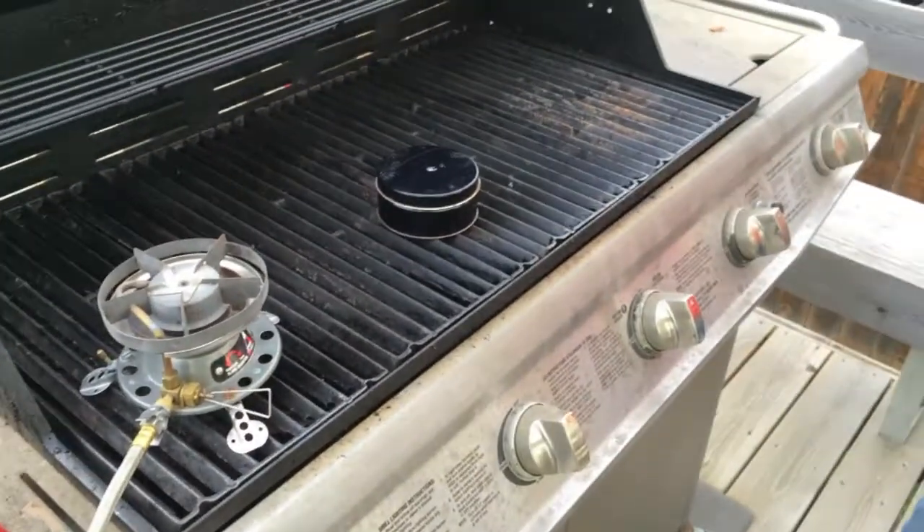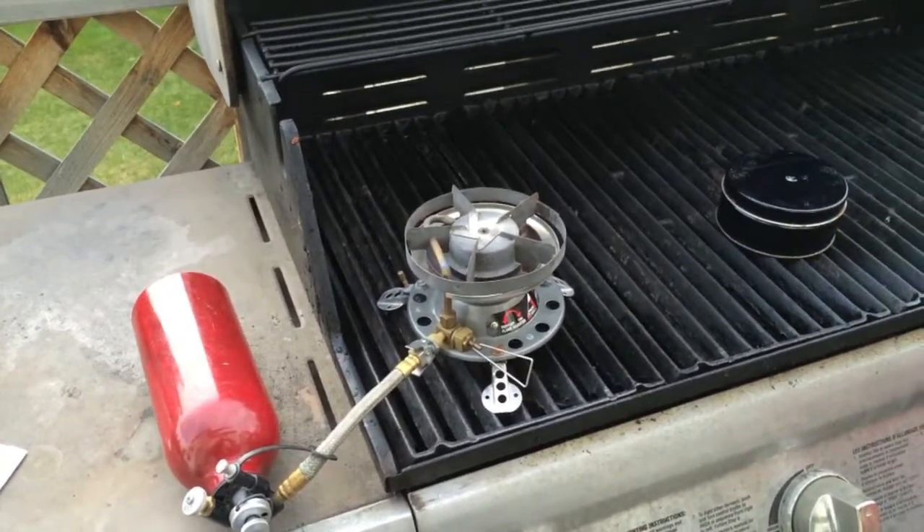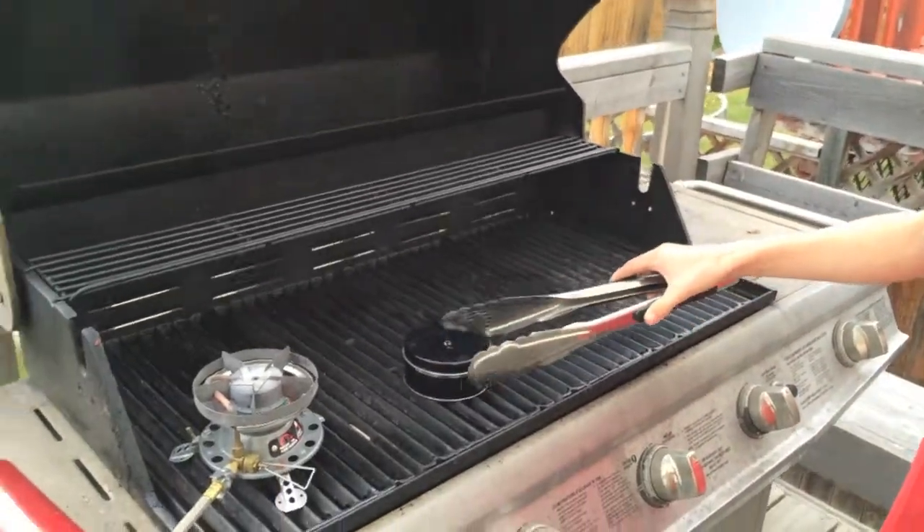So what are we gonna do next? We're gonna get this stove started. Alright, we'll start that and we'll come back. I'm just gonna put this pan on the fire and watch it burn.